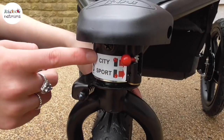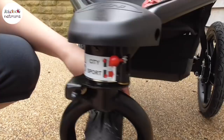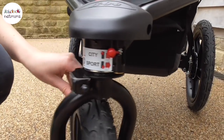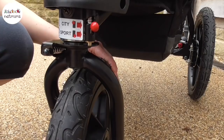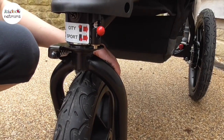The pushchair has two modes, city and sport, and that basically means that you can either swivel or fix the wheel. City allows you the ability to turn corners really easily when you're walking along pavements and up and down curbs. Then just by moving it over to sport, that's going to fix that wheel in place, making sure it makes light work of all those tough terrains and when you're running, it goes straight forward.